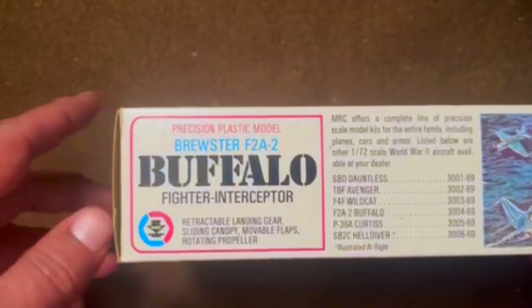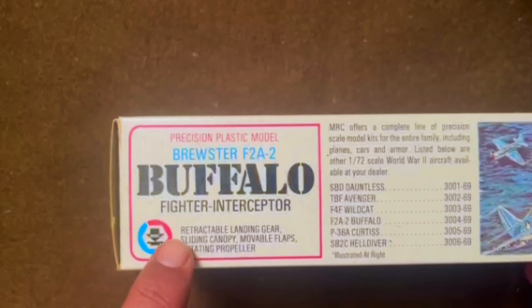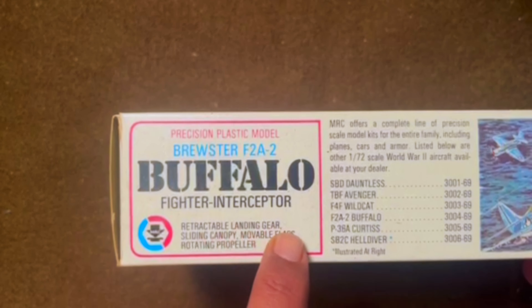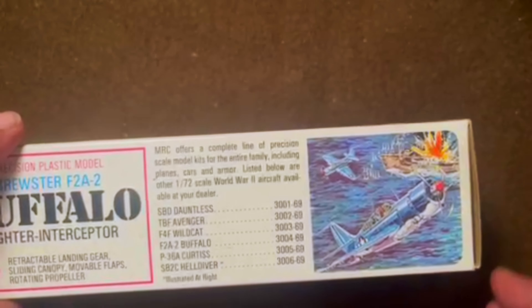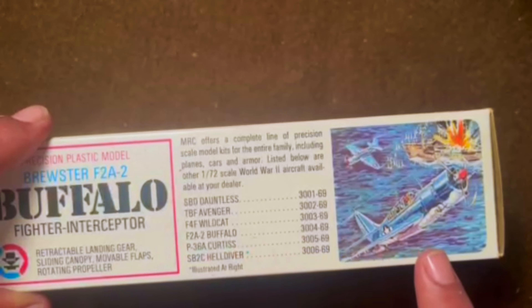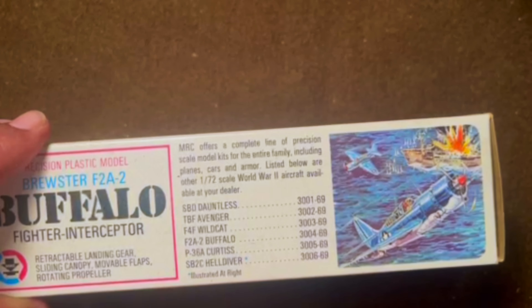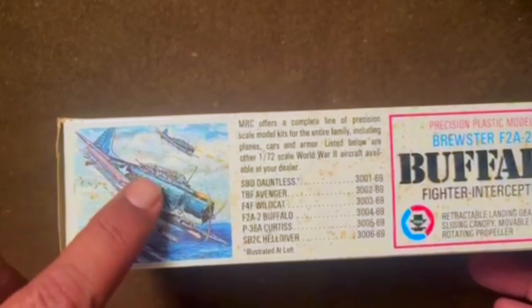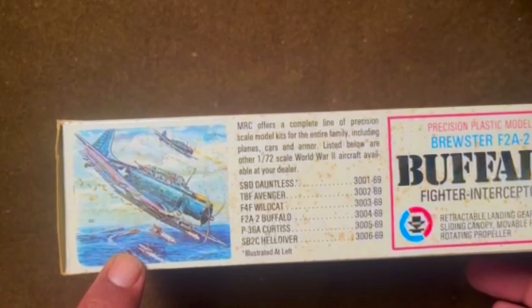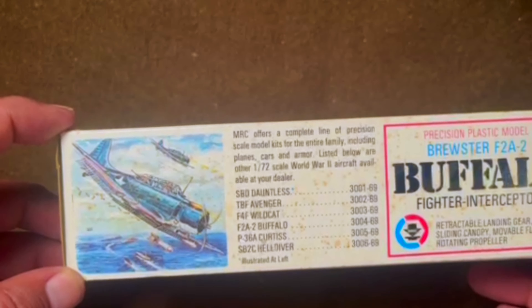On the side we've got some information about the kit and what comes with it: retractable landing gear, sliding canopy, movable flaps, rotating propeller, and then a list of some of the other kits being sold by MRC, including Adonis, Avenger, Wildcat, and such. The opposite side is similar again with different box art and another listing of available aircraft.